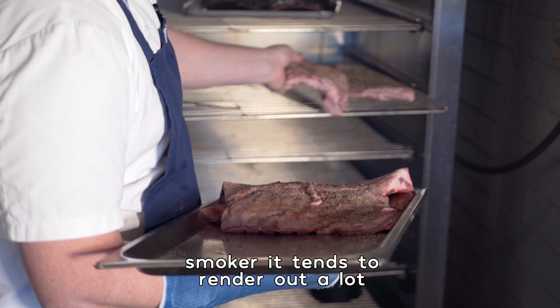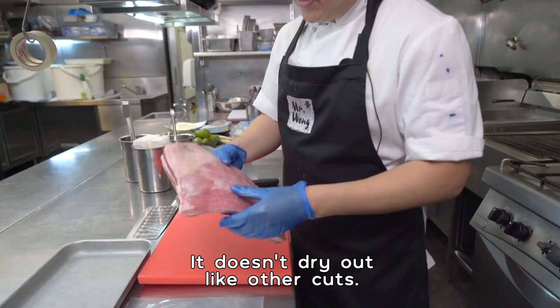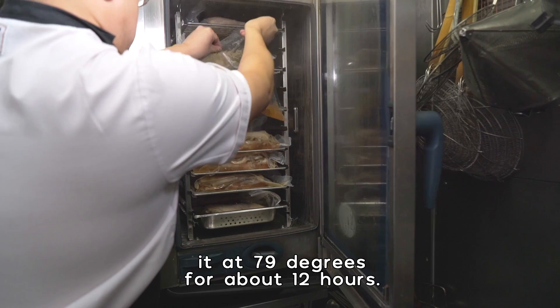It's more interesting than using something like a lamb chop or a lamb cutlet. When you slowly cook them in the smoker it tends to render out a lot of that fat. Very good value. It's the true flavor of lamb in my opinion. It doesn't dry out like other cuts.